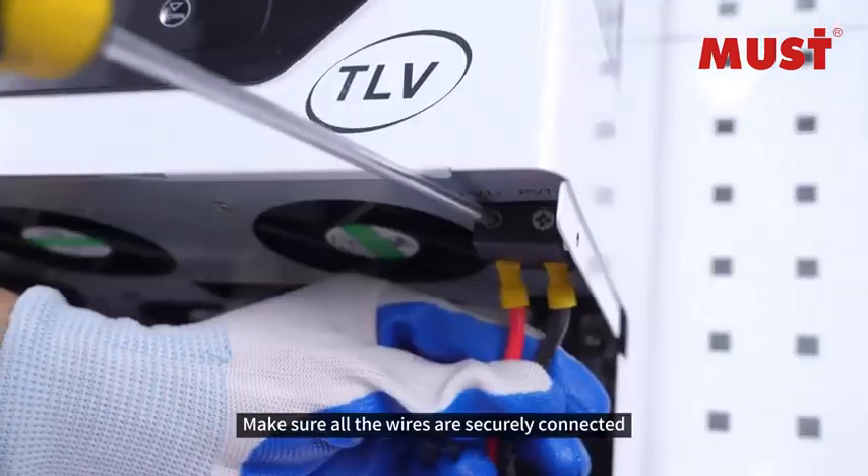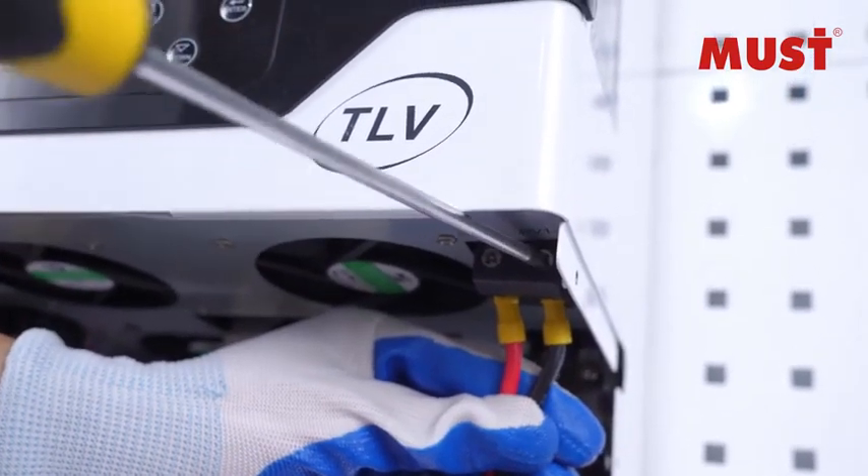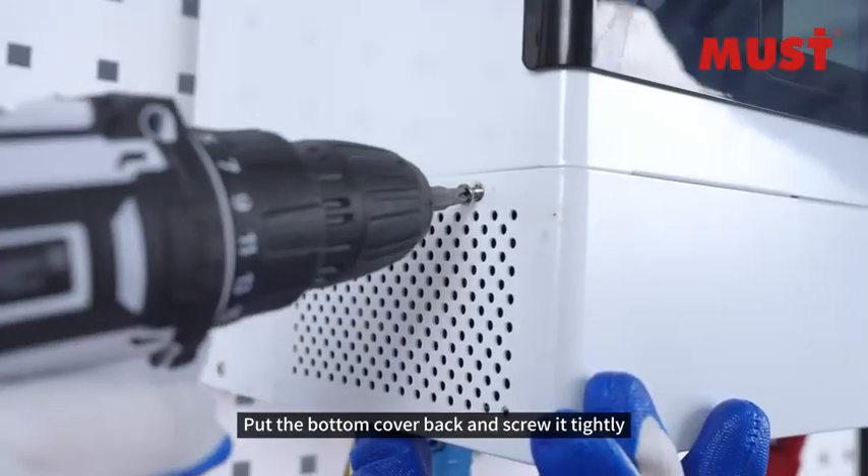Make sure all the wires are securely connected. Put the bottom cover back and screw it tightly.